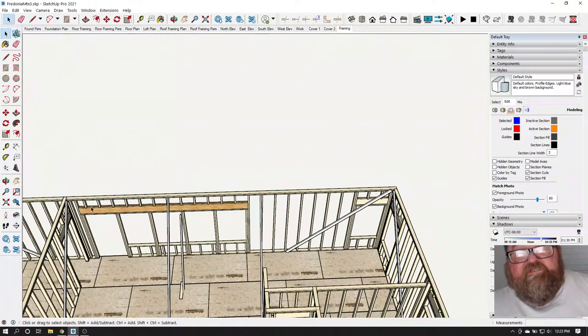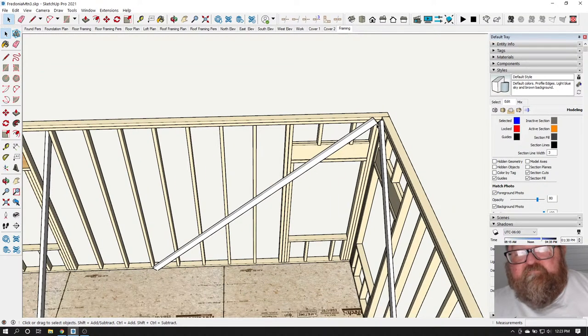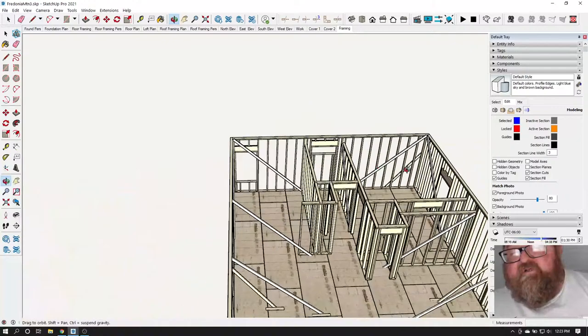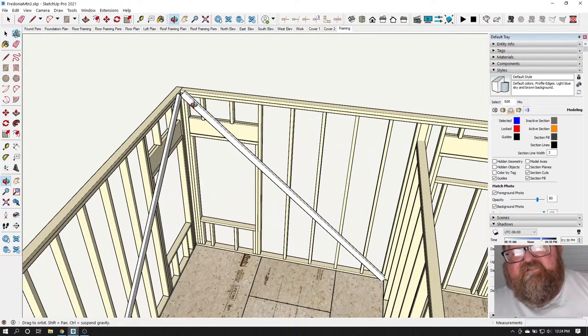I'm not doing the intermediate braces yet — those are going to be used to straighten the walls, not plumb them. Going down here, because I've already done the other corner, this one's most likely going to be correct. Check it, plumb it, shoot the corner and the middle. You'll go around like that, and as you plumb each corner in one direction, the adjacent corners are going to be plumb in that direction automatically. It doesn't take long — it takes longer to nail the braces up than it does to actually plumb the walls.